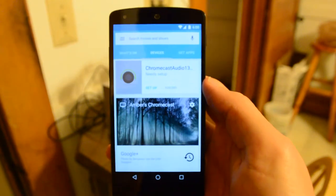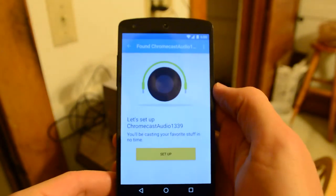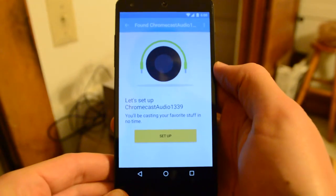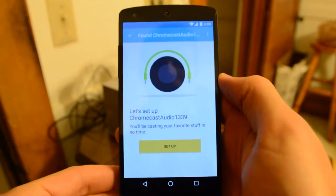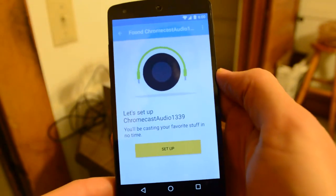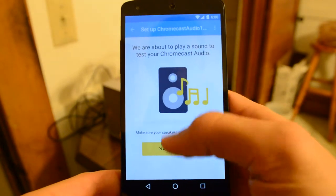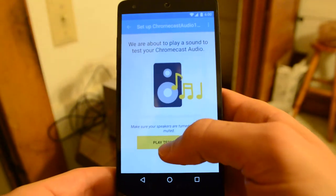All you have to do is open the Chromecast app and set up the Chromecast Audio. My Chromecast Audio is number 1339 — so close to 1337, that would have been hilarious. I would have also accepted 1138 because that's my favorite number. Let's set that up. Let's play a test sound — I didn't even have to put in the WiFi password or anything. I guess it automatically transmits that.